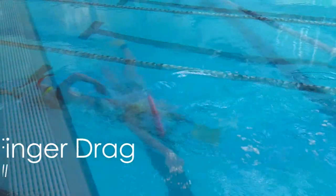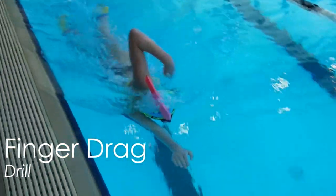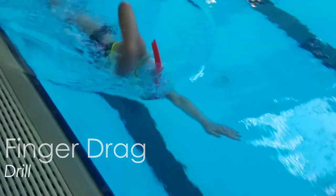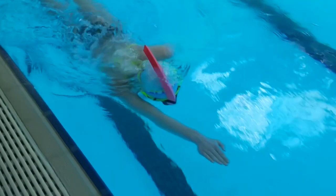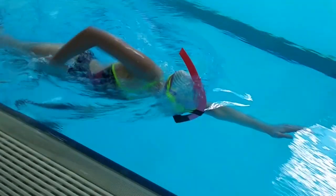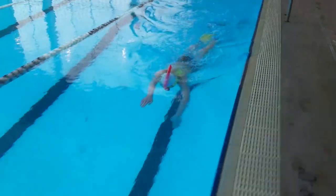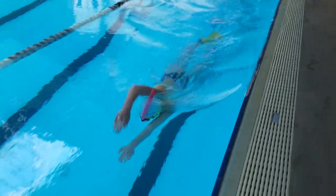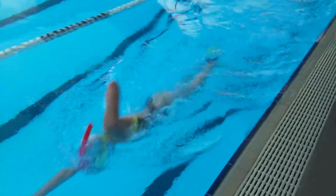The first drill is the finger drag drill. For this drill make sure to drag only the tips of your fingers. If your fingers or hand are too low you'll create too much resistance against the water, which will make it more difficult to work on a high elbow recovery. This drill helps you to not swing your hand up too high on the recovery — you should keep your hand low and relaxed below your elbow.